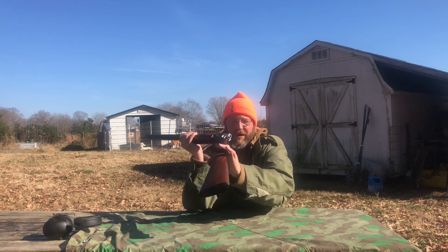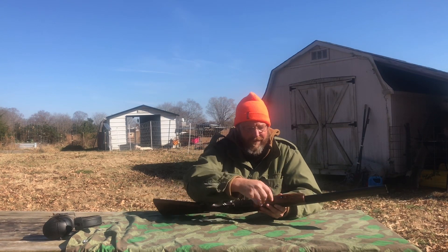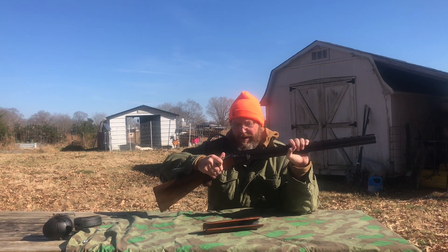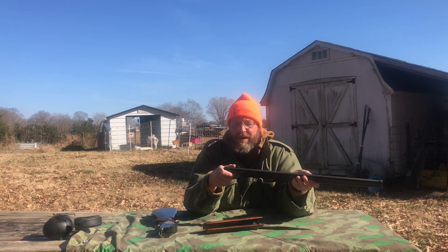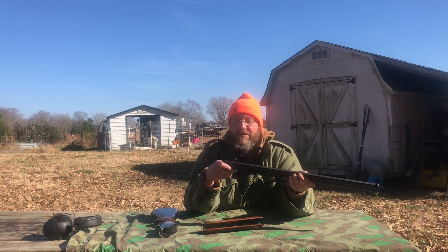The shotgun is unloaded. For takedown: there's a lever that pushes in, that lifts out, and then the forearm comes off — fairly similar to other break-action shotguns. Open the barrel and it comes off, which makes cleanup easy. The barrels are listed as Skeet 2 and Skeet 3.